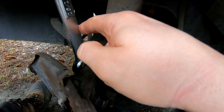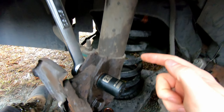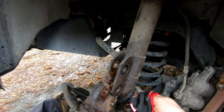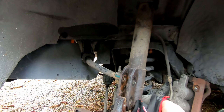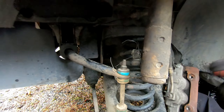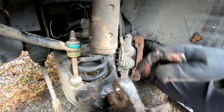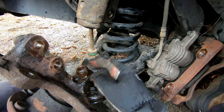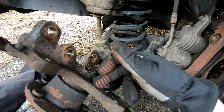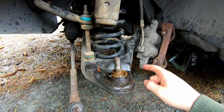Take a 15/16 wrench and remove the lower spindle nut. Then take a 21 millimeter socket and a 15/16 wrench and remove the two nuts and bolts holding on the strut mount. With those loose, the shock should push out of the way easily. I've tied up the end of the shock so it's out of my way, and now I'll loosen this 15/16 nut to remove the caliper bracket.